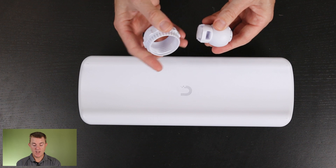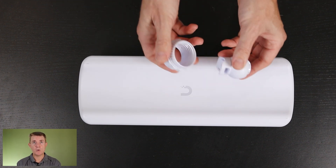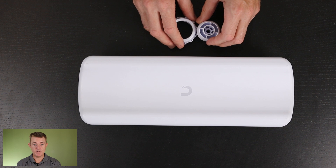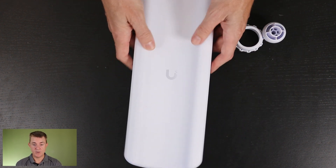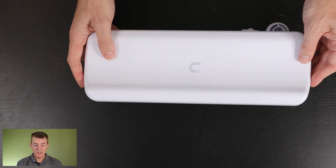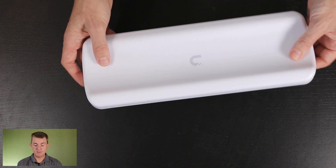You are then going to get your knuckle joint fitments. This is very similar — and I will show you how this works — to all of the other Ubiquiti products like that. And then obviously you get the sector antenna itself. As you can see, it is pretty large — about 35 centimetres tall, I'd say.